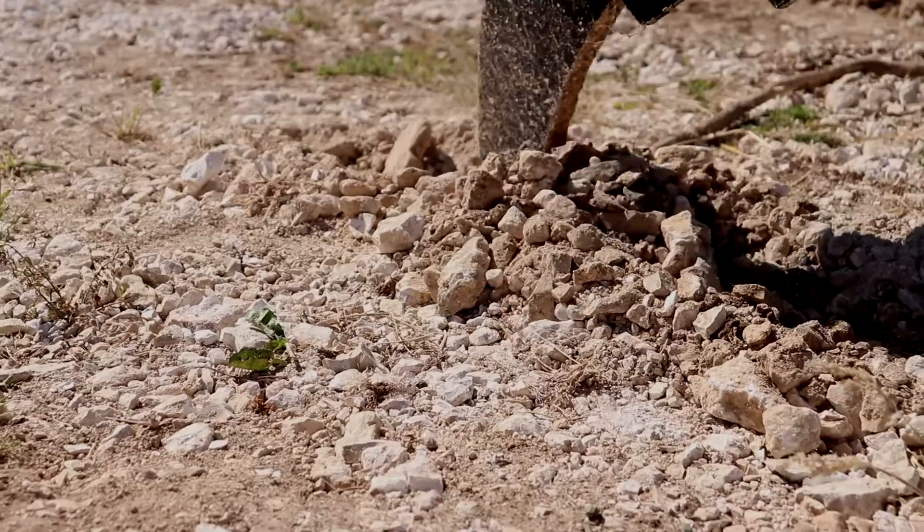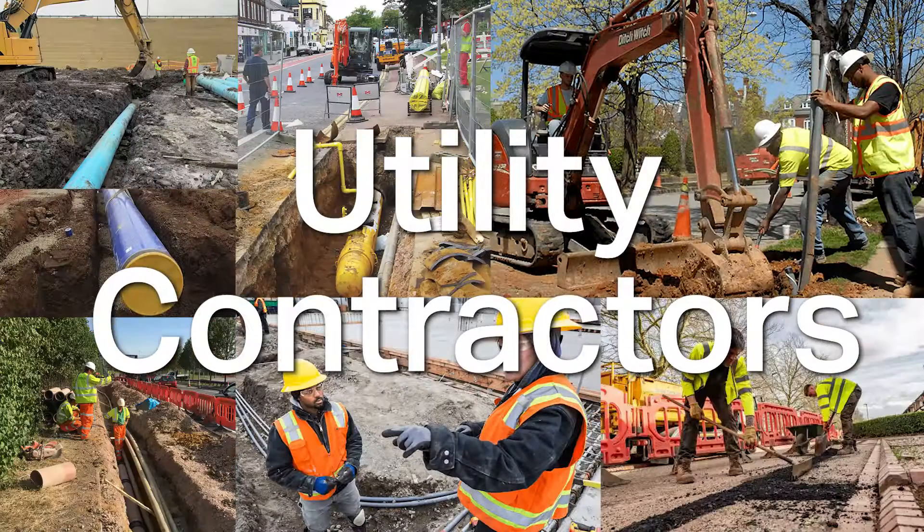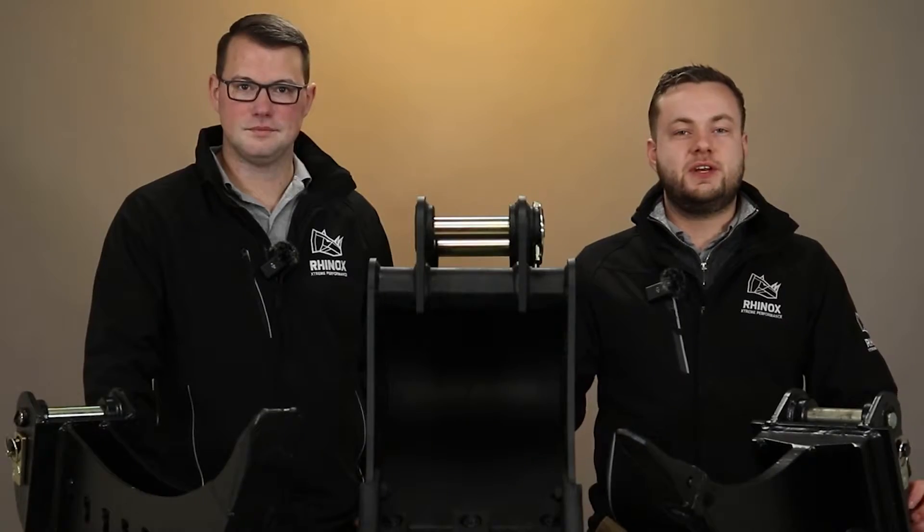All attachments have their own features and benefits. Rhinox has picked the top three which we feel would benefit utility contractors the most. Watch this video to find out more.